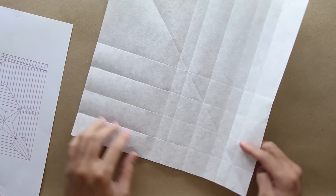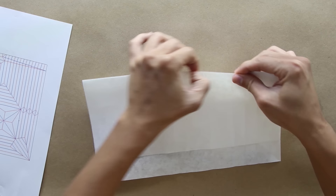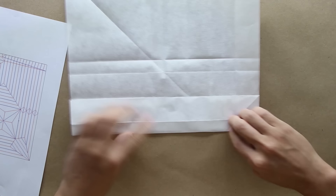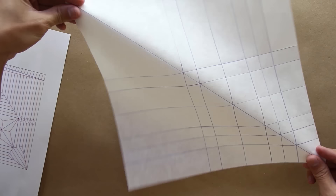Now you're going to unfold the paper, turn the model to this direction, and fold, making the top part of the paper go up to the first line. Basically do the same thing here in this direction. Unfold the paper, now fold the bottom line to the third line. Unfold again and the model will look like this. I made the lines here a little bit stronger to make it easier for you to see.